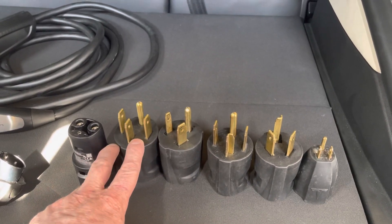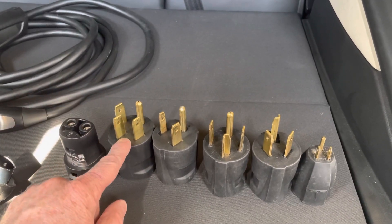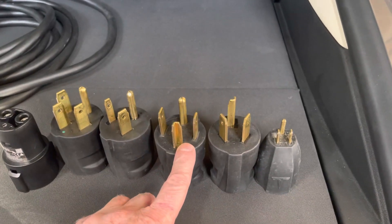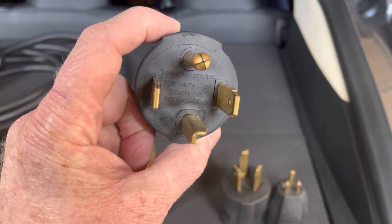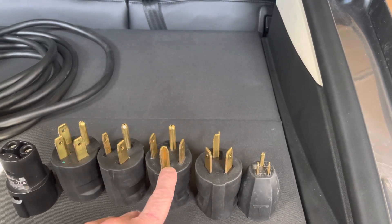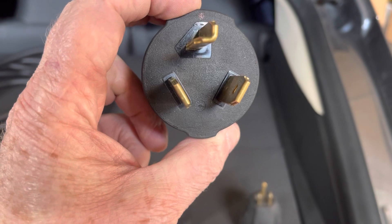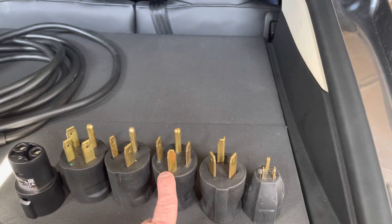These are the ones you'll run into most of the time in the wild. If you go to an RV park, you have a pretty good chance of running into the 14-50 adapter. Running into the 6-50 is not very common — it's just if somebody has a welder. The next one is the 14-30, which is your dryer — you can do 30 amps, so 80% of that. And this is the dryer after the mid-1980s. The 10-30 is the dryer plug from before the 1980s — the old standard versus the new standard for dryers.